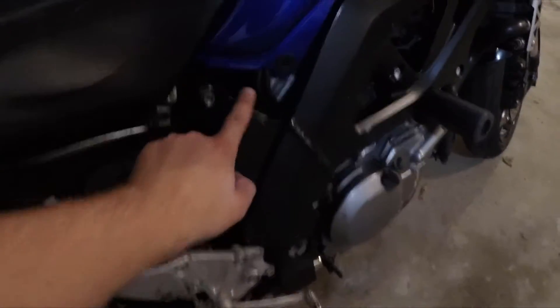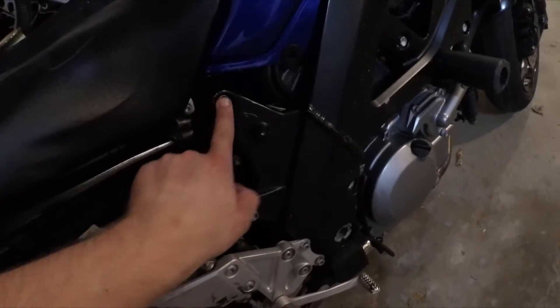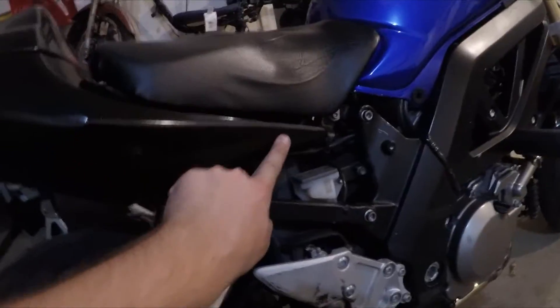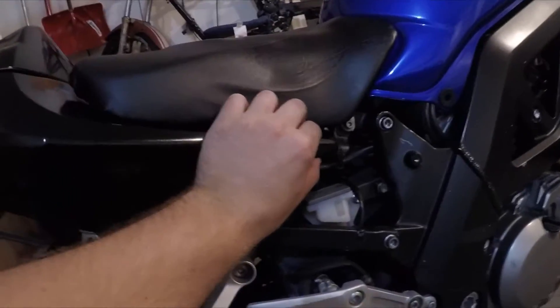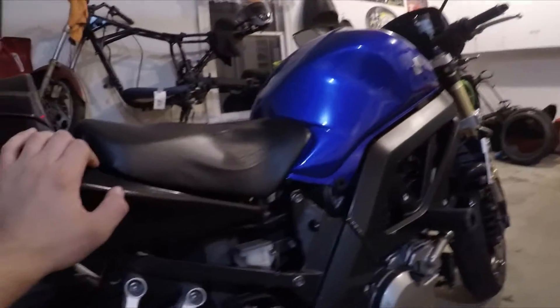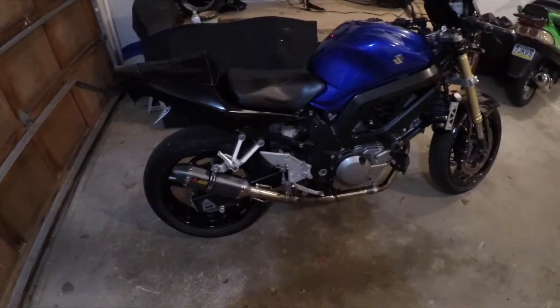The last thing for bodywork, I think, will be these plates right here. I'm not sure how it's gonna line up with the Jixxer tail because it's a different shape, but I'm sure it'll be close and I can do some modification on it.